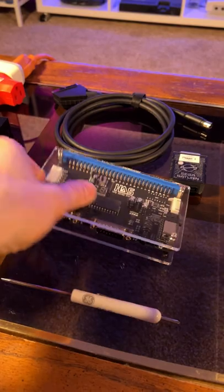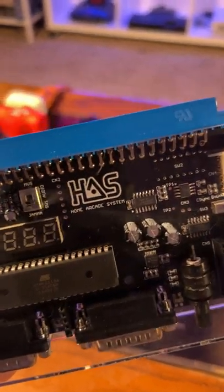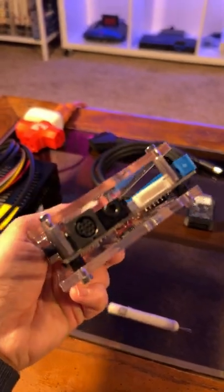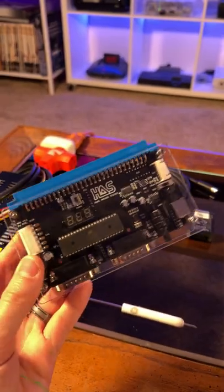This device here is called a Super Gun, and this is where all the magic takes place. This particular one is the Home Arcade System, or HAS. It has two Neo Geo controller ports, gives you audio video out, and the power supply plugs into this port here. You definitely get what you pay for with these.